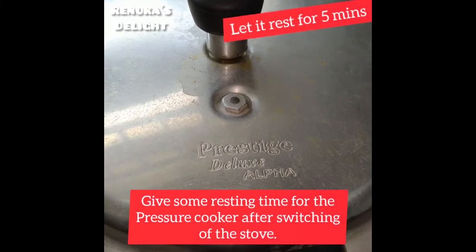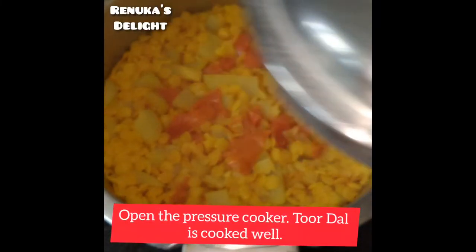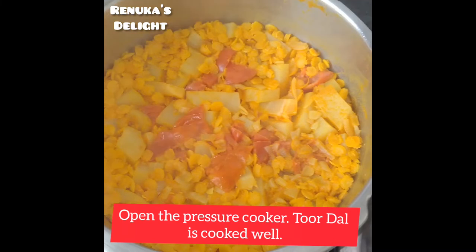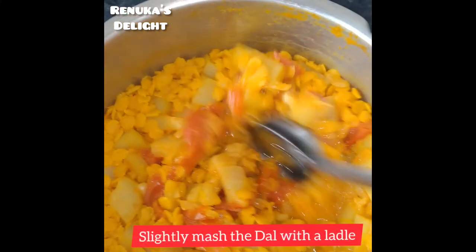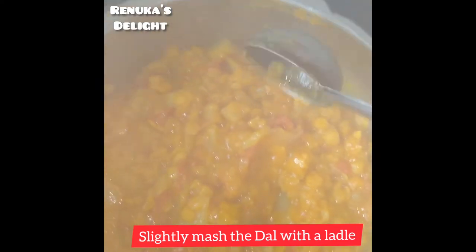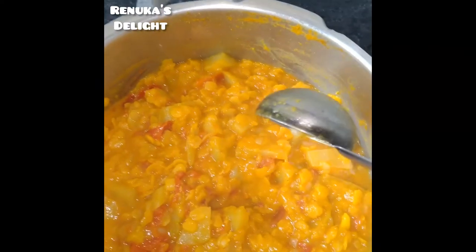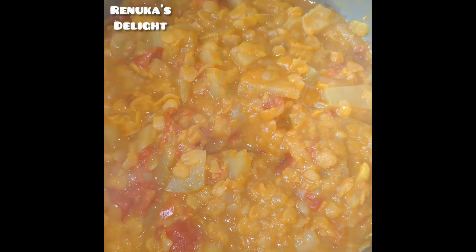If you switch off, you will use it. The steam is not enough to settle. After the cookery, it is open for a cup of tea.